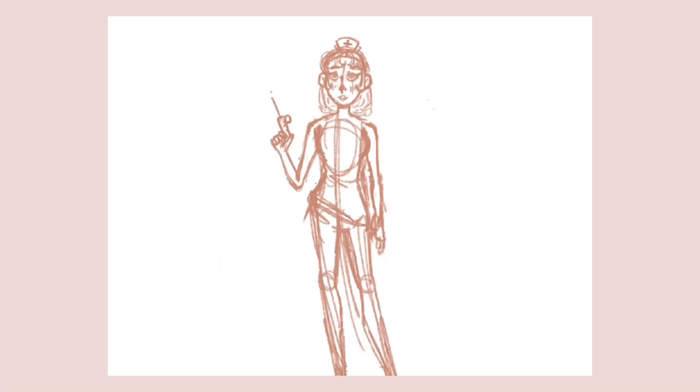Something I think I did really well on was stylization, especially stylization of the face. I feel like you could really tell it was unique to my art style, and it also fit really well with the rest of the body — it wasn't like a weird, different, out of place style. And I feel like especially when the line art starts to come in, it looks really nice and fits really well with the rest of the body.